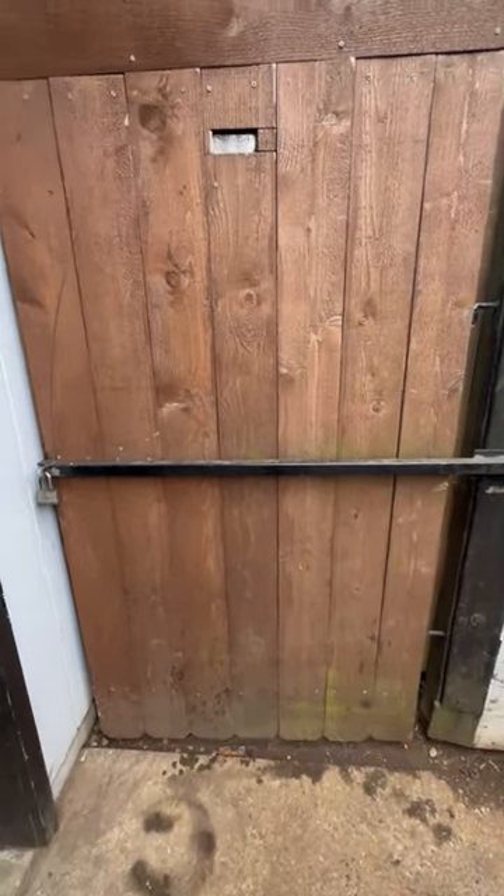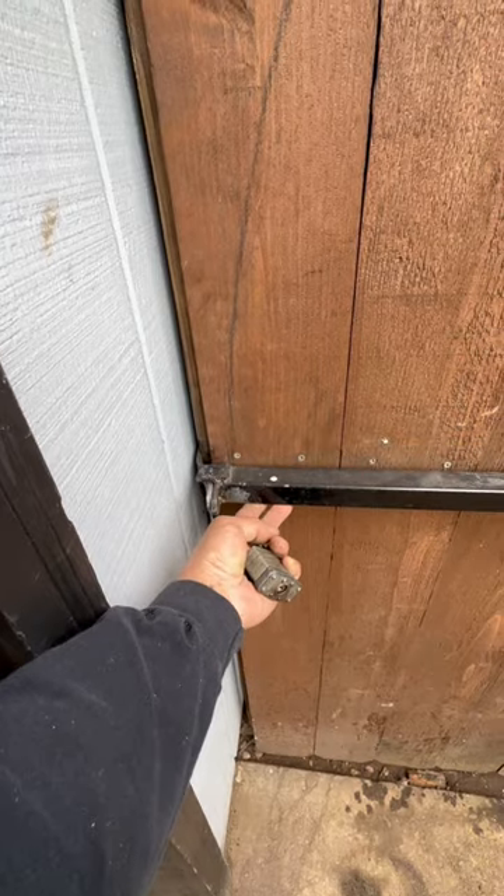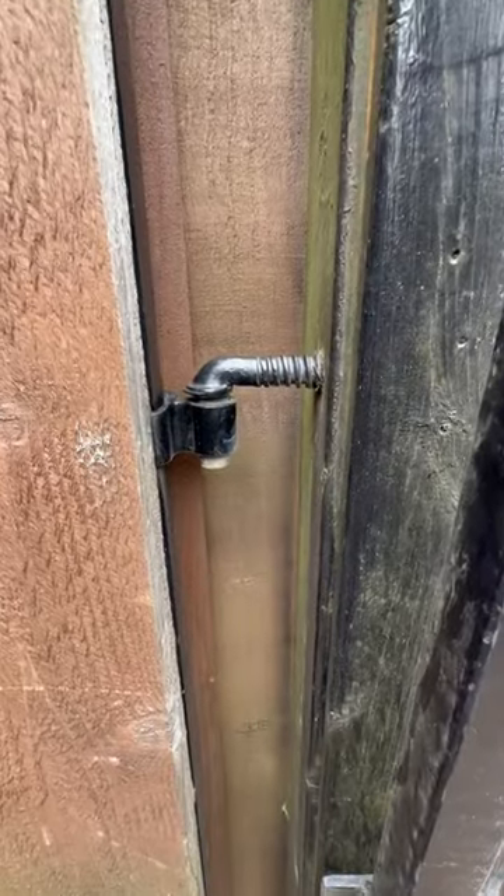I designed a gate latch of my own. Unlock it like this. This bar rests like that and it goes like this. It hangs on J bolts and chain link fence post hinges.